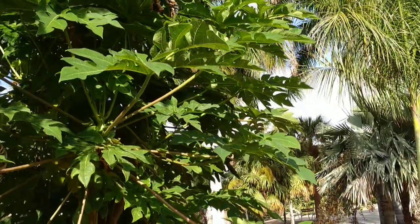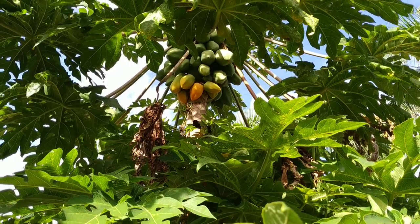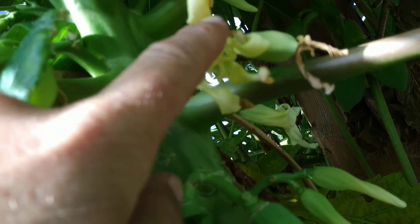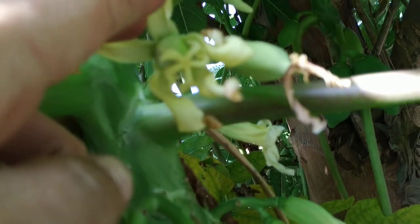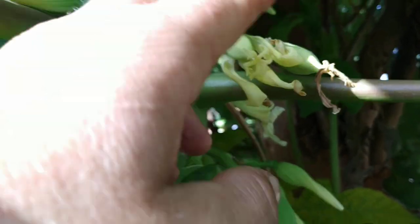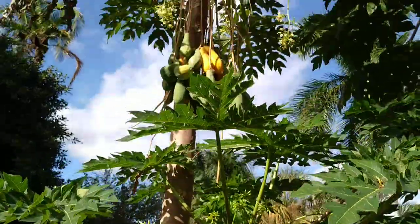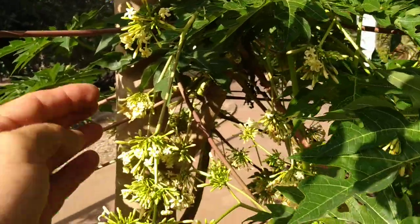Look, there is the female tree — let's check everything again. Female tree: single fruit hanging on short stalks, a huge single female flower with a nice big stigmata. Everything is the way it's supposed to be. And here, the male tree — it's the same up there as down here: long hanging inflorescences with many, many flowers on one inflorescence.